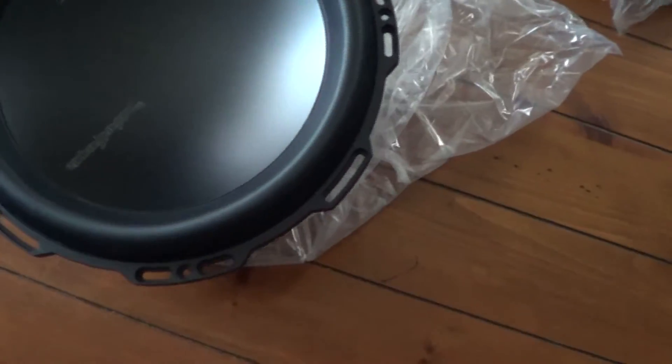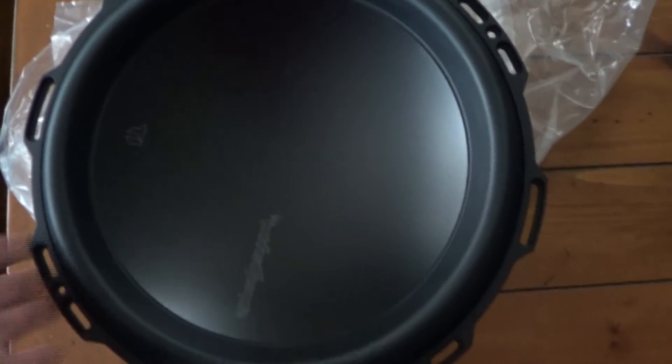Alright guys, now here is the subwoofer — the Rockford Fosgate T1. It says 800 watt RMS, which is the amount of watts it can take constantly pretty much. And it's 1600 watts peak. So that's a lot. I'm gonna be putting this on a Rockford Fosgate T1500-1BDCP, so it'll be really neat. I've tested them out already on that amplifier at some store, and those things shook the whole store, so it'll be pretty cool.